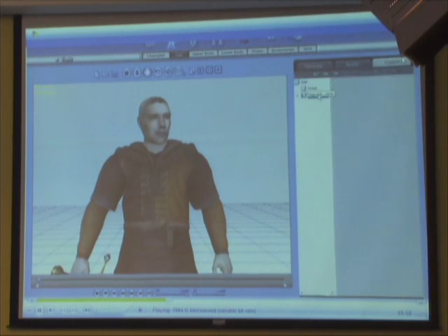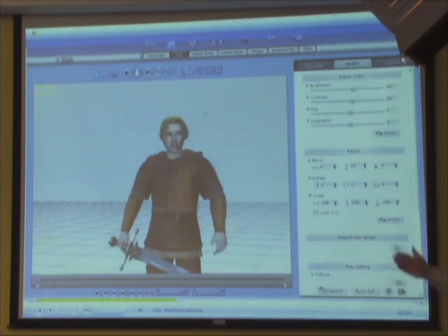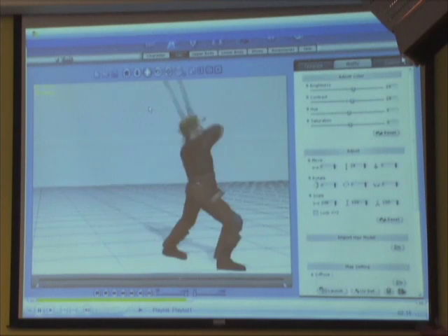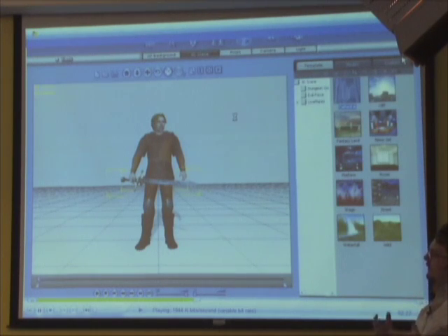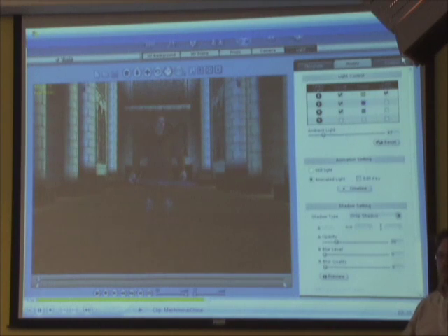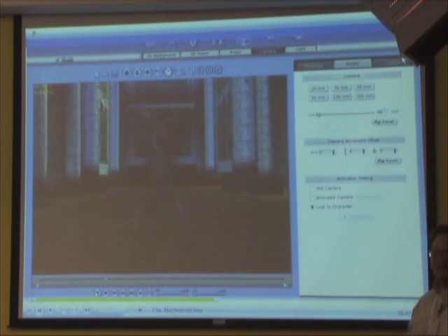When you bring a character into CrazyTalk, you have categories to edit — hair, body scale, and accessories like a sword so he can fight through the scene. It's all about building in real time rather than spending massive time figuring out how to put a scene together. For architects, this means having people walk through a scene — populating a strip mall you've built in SketchUp, for example.